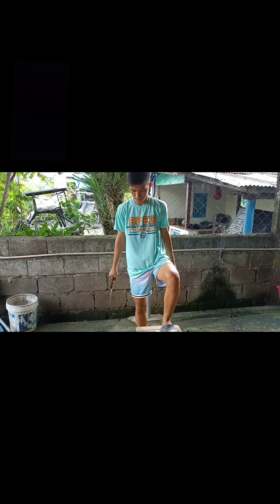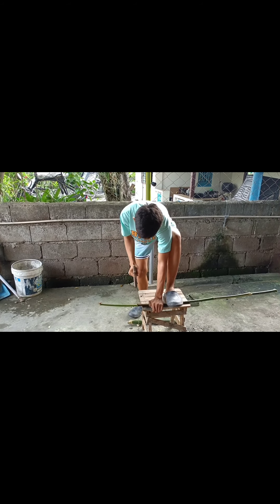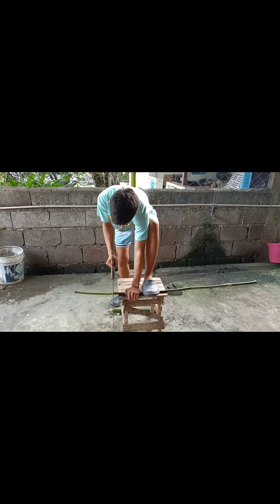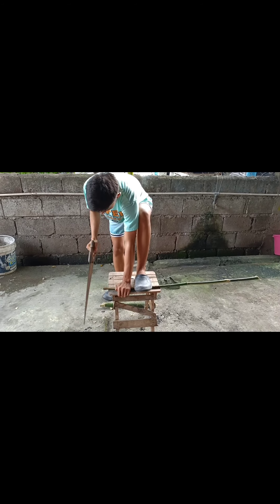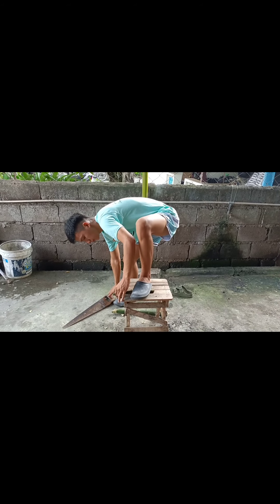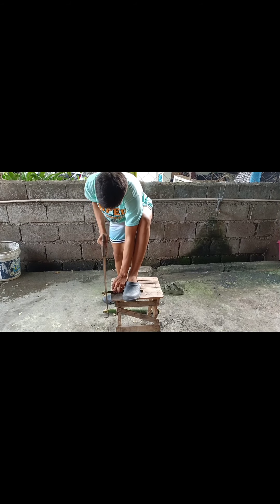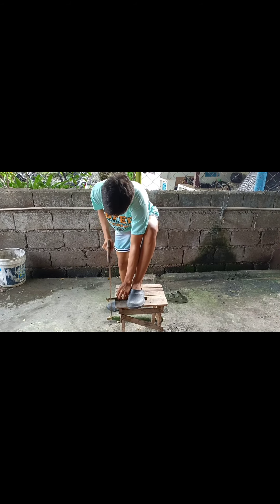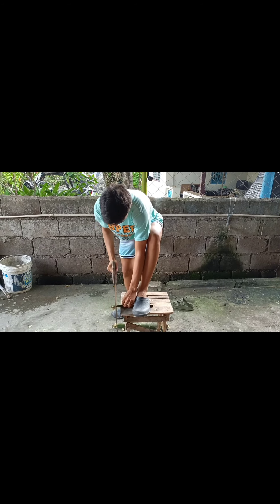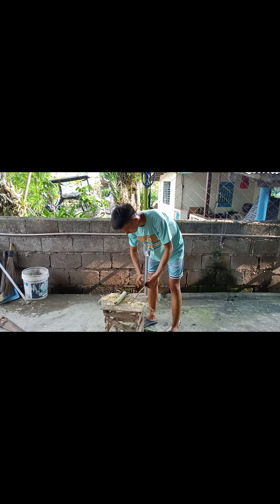So this is the second step. Let's cut the smaller bamboo to serve as a frame in our tsumpak. So this is the second step.